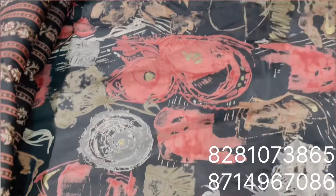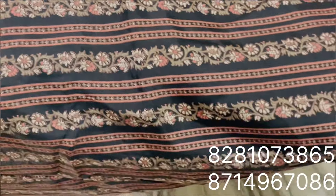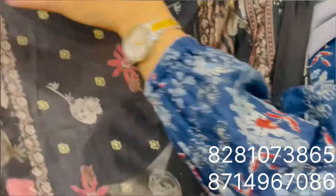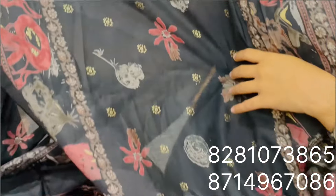It is a mix and a set of materials. This is the bottom. The price is 170 rupees per meter. The shawl is a top of the bottom.